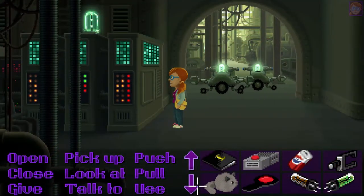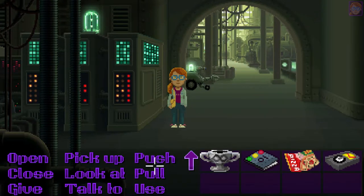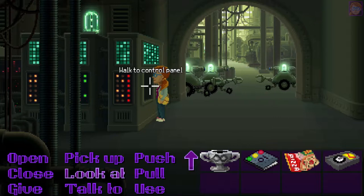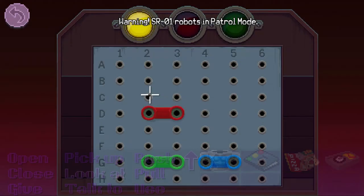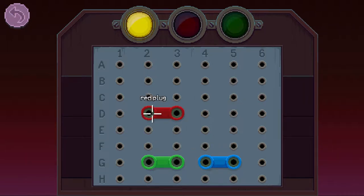I found out how to deactivate the SR001 machines and it's surprisingly simple. What we're gonna do is push the panel warning SR01 robots in patrol mode. The panel has three different plugs that you'll need to reposition. We should readjust the red jumper at H45, the green one at C23, and the blue one at D45.